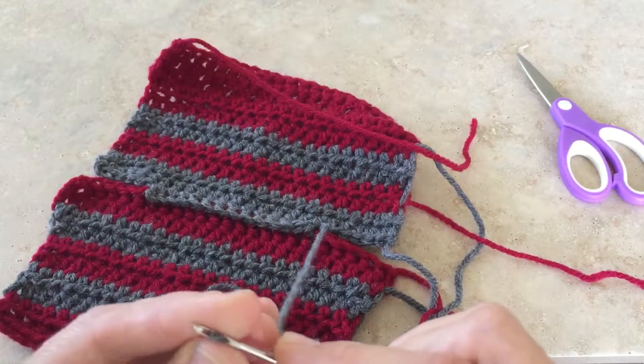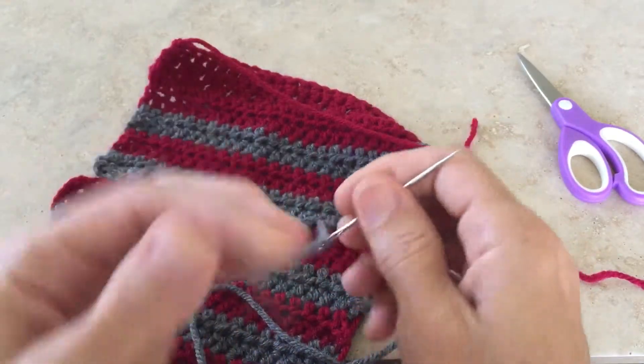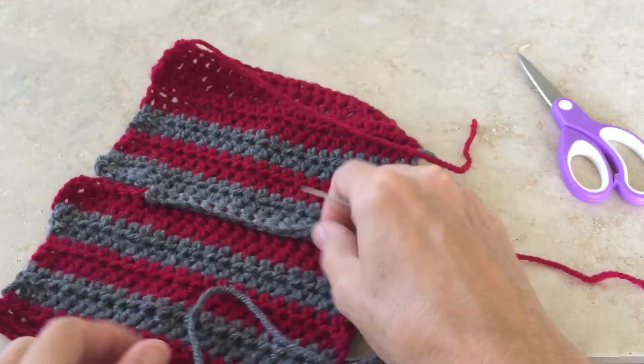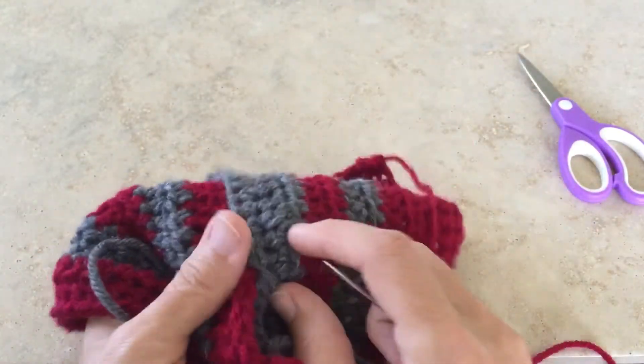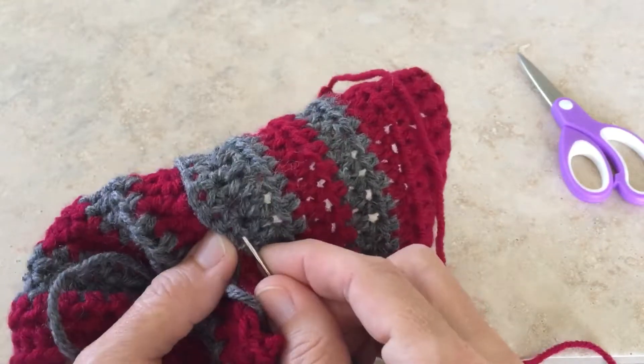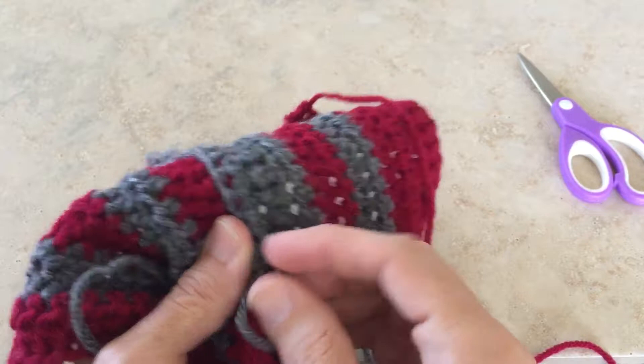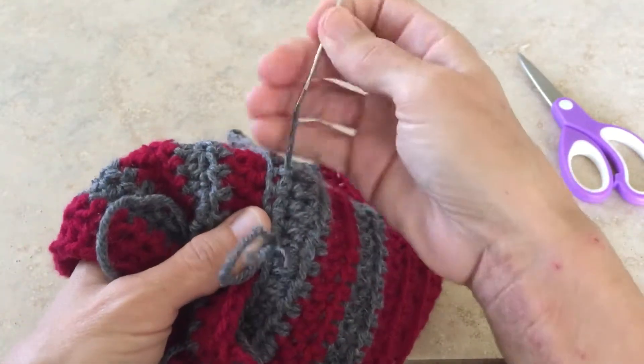I'm just going to thread a needle. I really like when I'm doing finishing work to use a needle that has a pointy edge, because then not only does it go under the yarn, it goes under the plies of the yarn and it gets a really nice hold.